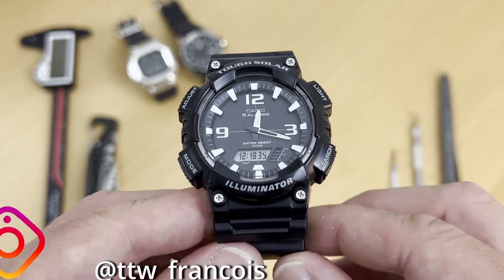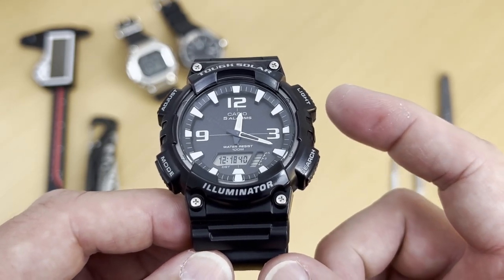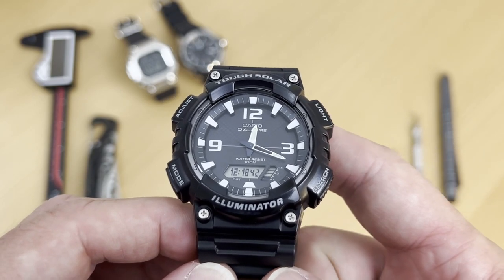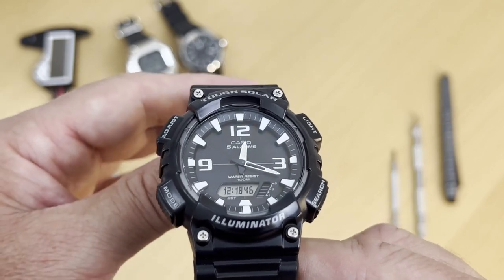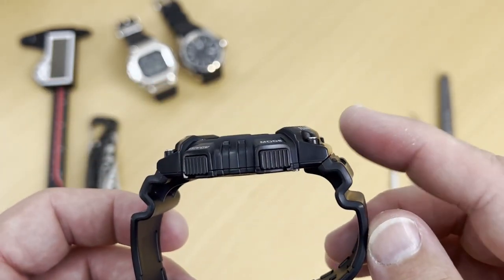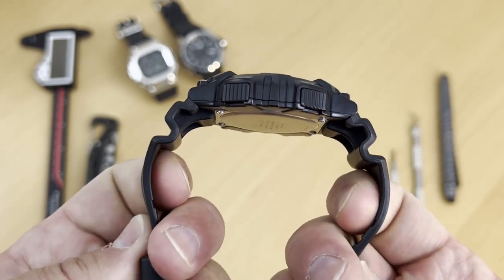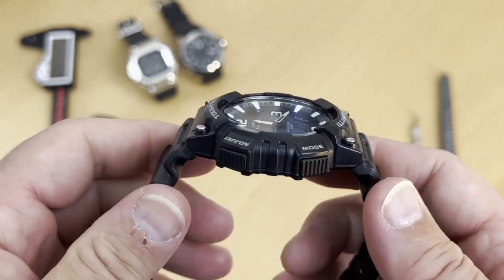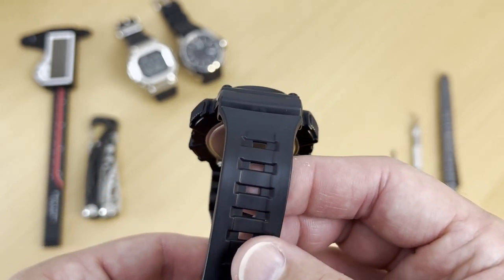This is a tough watch and a very light watch. What makes it tough is that you have those buffers inside that protect the quartz movement. And this resin is flexible enough to be comfortable on your wrist, but solid enough to handle that daily wear and tear.